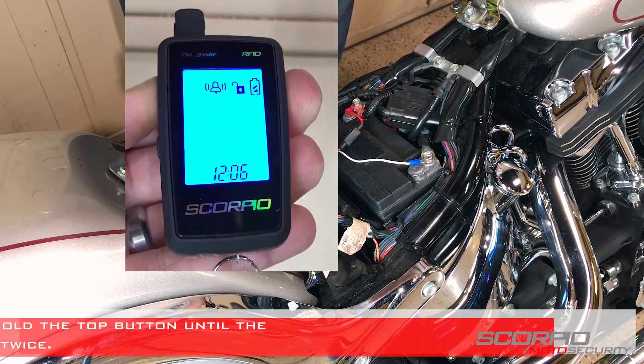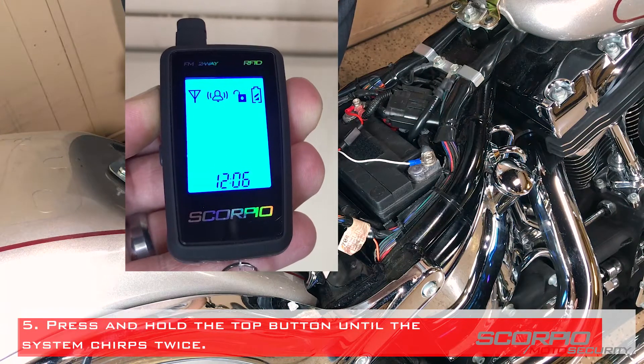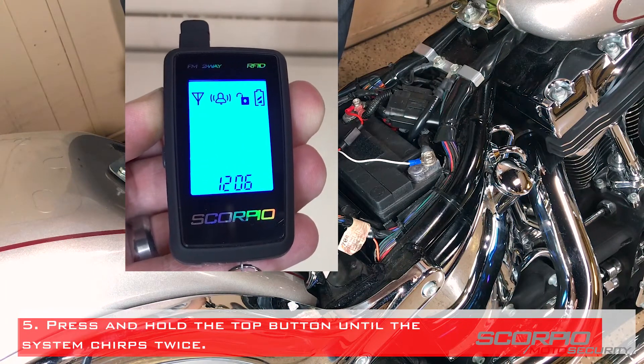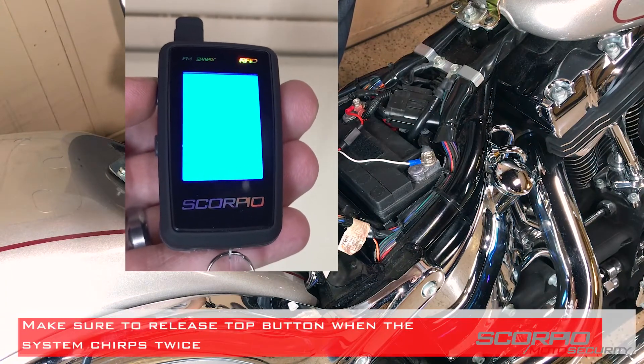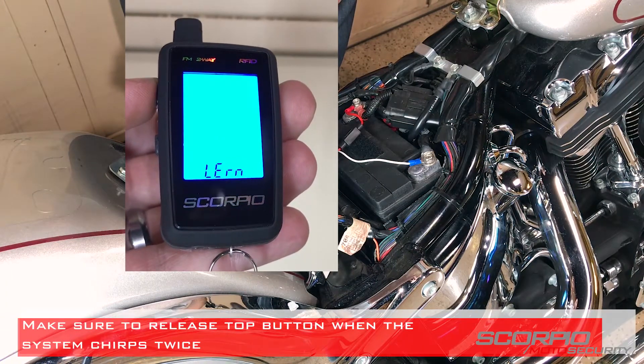Press and hold the top button until the system chirps twice. Make sure to release the top button when the system chirps twice, signifying the module has learned the remote.